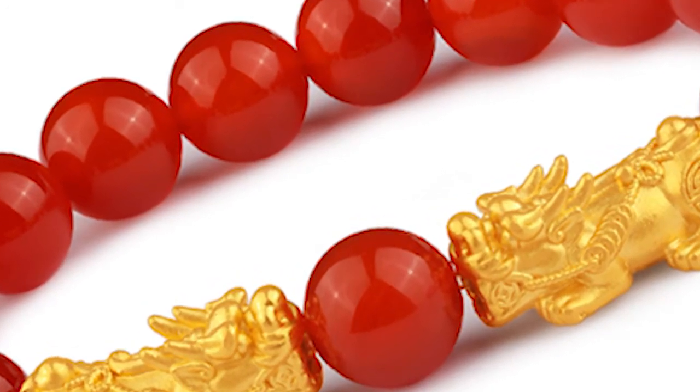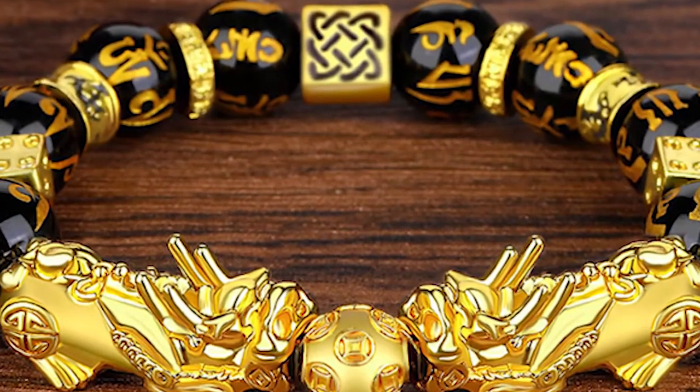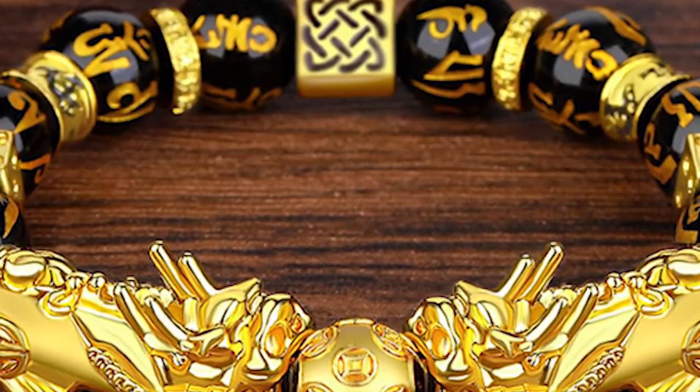Avoid having someone else touch your double pixiu bracelet. Do not allow others to touch it. If it happens, cleanse it with water.